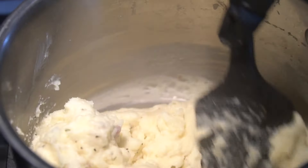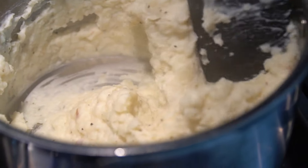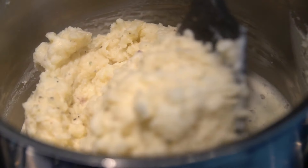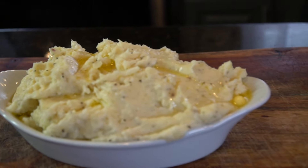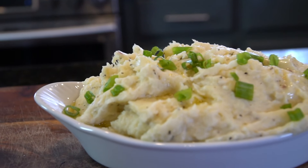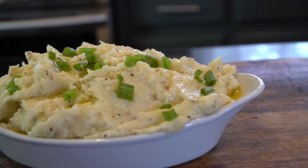Season to taste, and that is the perfect consistency for the potatoes that I like — a little bit lumpy. This is the perfect side dish for your weeknight meals or for Thanksgiving. I added another tablespoon of butter just to give it that beautiful pool of butter on top for the money shot. We're going to garnish this up with a little green onion.